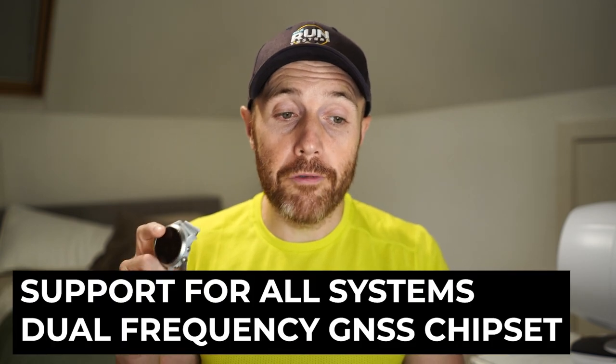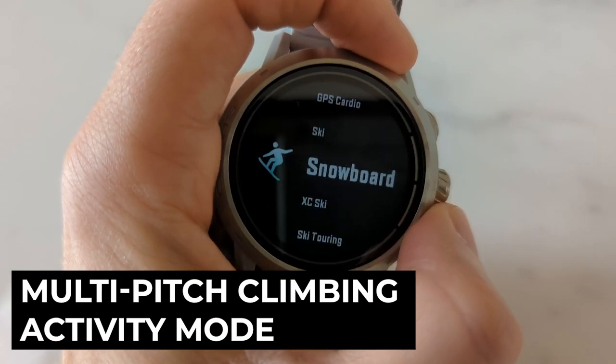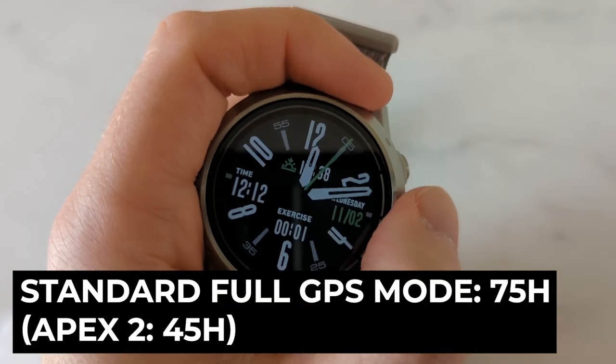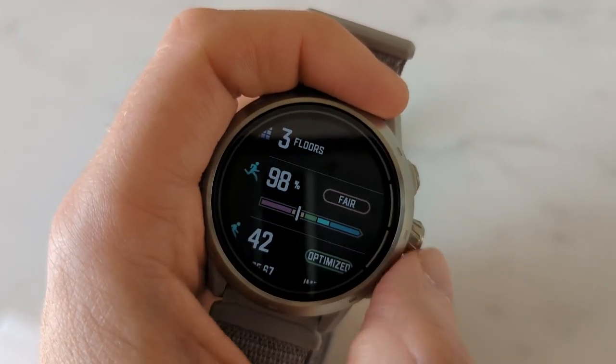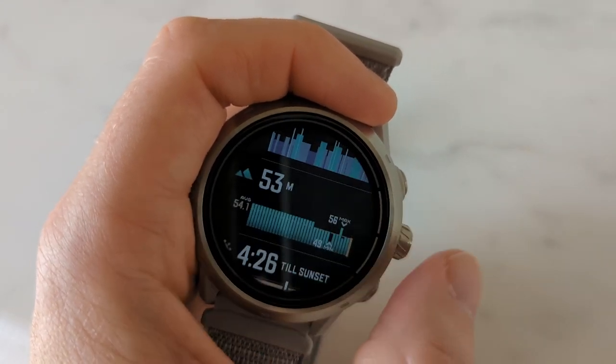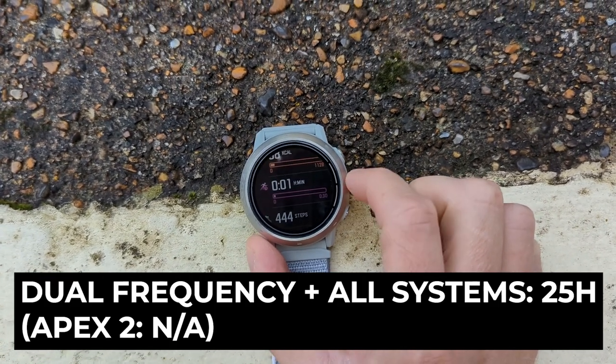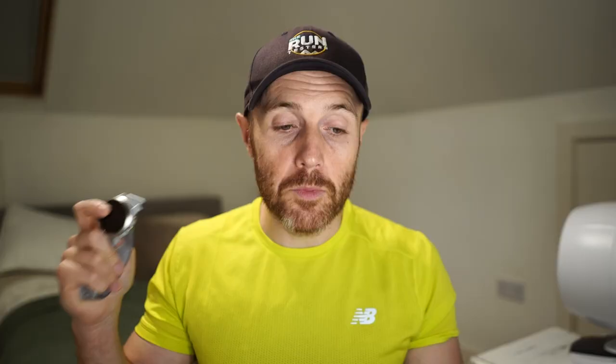Features exclusive to the Apex 2 Pro over the Apex 2 include support for all-systems dual-frequency GNSS, which reduces GPS signal reflection from steep walls, the larger 1.3-inch screen, multi-pitch climbing activity mode, and 32GB onboard storage for music and maps. On battery life, the Apex 2 Pro gives 75 hours in standard GPS mode versus 45 hours on the Apex 2. In all-systems mode it's 45 hours versus 28. Dual-frequency all-systems mode gives 25 hours on the Pro only. Daily smartwatch use gives 30 days on the Pro versus 17 days on the Apex 2.